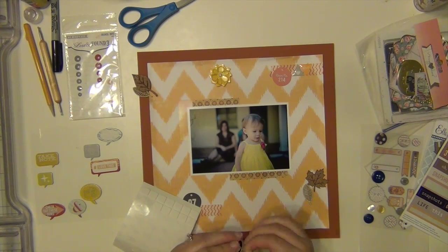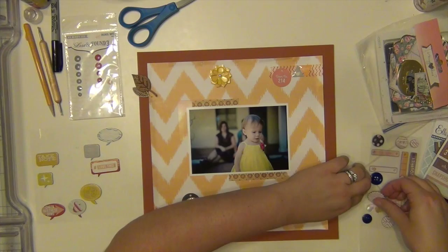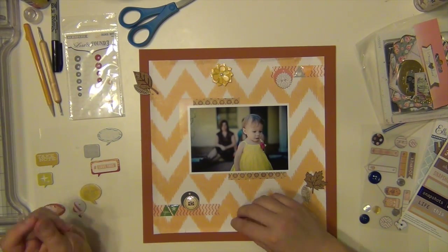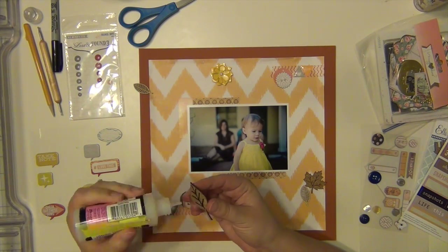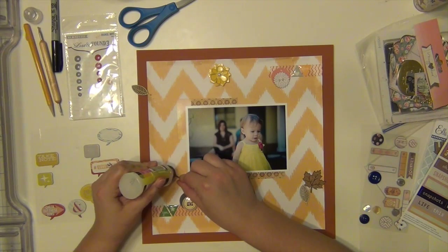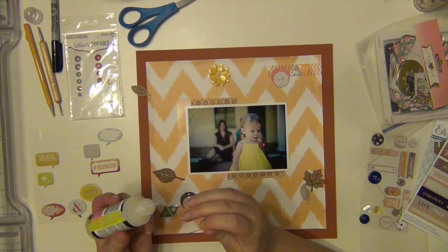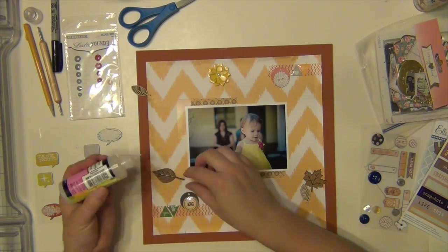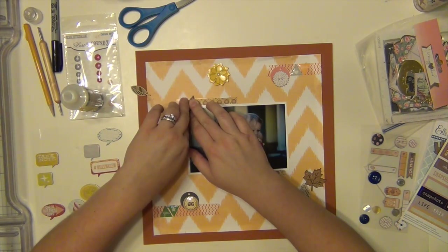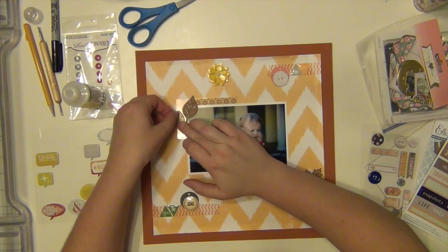Those circular die cuts are from the Maggie Holmes Open Book die cut pack that came in the kit. On the bottom I added a flare badge which is from my stash, and then the chipboard button that I added to the top right — that's from Teresa Collins and that came in the kit as well. I'm also going to add these cork leaves which are by Ellie's Studio from their Sycamore Lane collection, and those came in the kit as well.